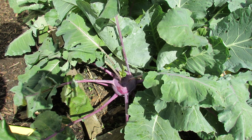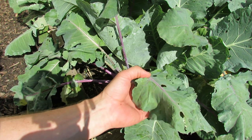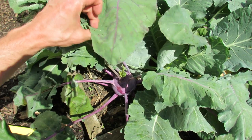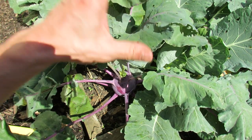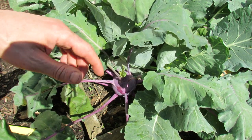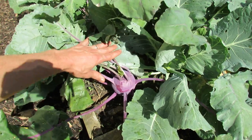This is a purple Vienna kohlrabi that's in the picture and you can see my leaves do have holes in it, but a couple of things. You can harvest the kohlrabi leaves just like you would kale or collards and you can cook and eat them the same exact way. This is the purple Vienna.